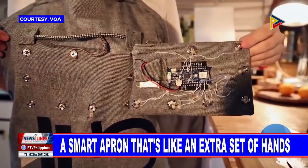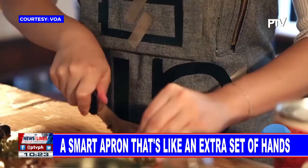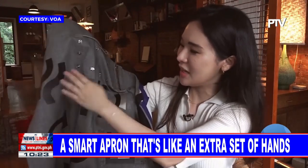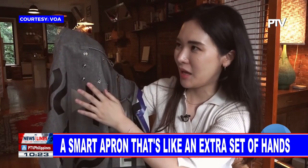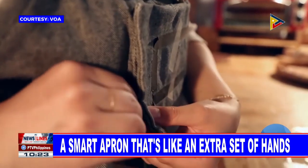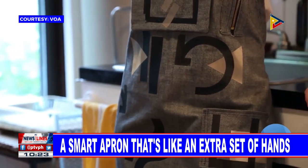The apron uses an Arduino microcontroller, a single chip computer that has Bluetooth connectivity. Everything is connected, even the apron's print. This looks like just normal print, but actually this is conductive fabric, so I can program it. The apron relies on soft circuitry — the use of alternative materials to create electrical circuits instead of traditional methods like wiring and soldering — making them easier to integrate into fabrics and wearables.